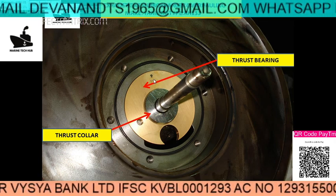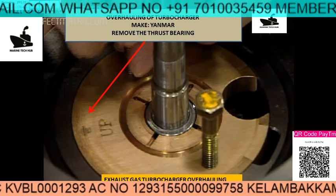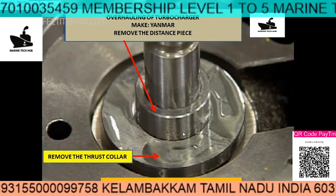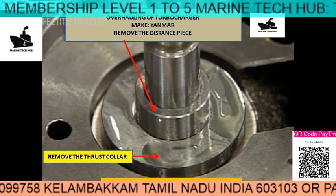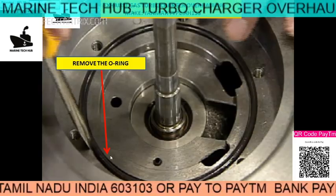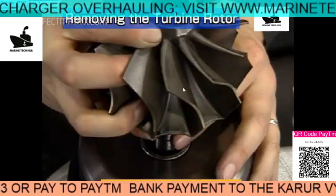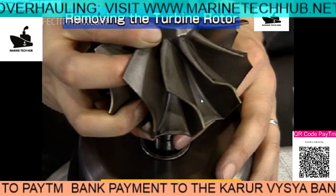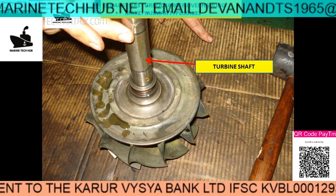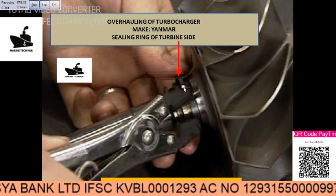You can see the up mark on the thrust bearing — it should be up, and this curved shape should come down. For removing the thrust bearing you have the jacking arrangement — you can jack it up. Then remove the distance piece, then remove the thrust collar. Once that is removed, remove the O-ring from here. Then you can remove the turbine rotor from the other side. You can see the turbine shaft. Then remove the sealing ring from the turbine side and change it with a new one.